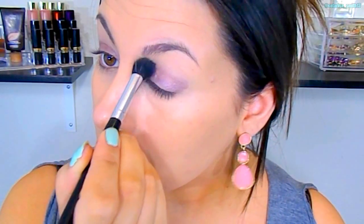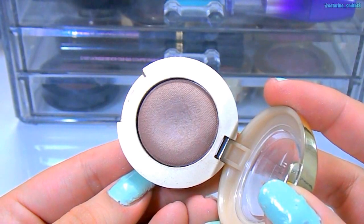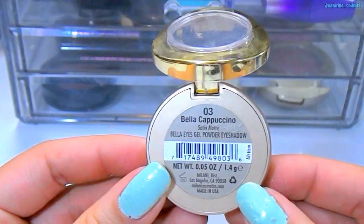I'm using a clean fluffy blending brush to blend out those harsh edges at the very end, just to make everything look very smooth and seamless. Then I'm going to take the Milani Bella eyeshadow in the shade Cappuccino with that same blending brush and really blend that into the crease area. This is going to be our transition shade.